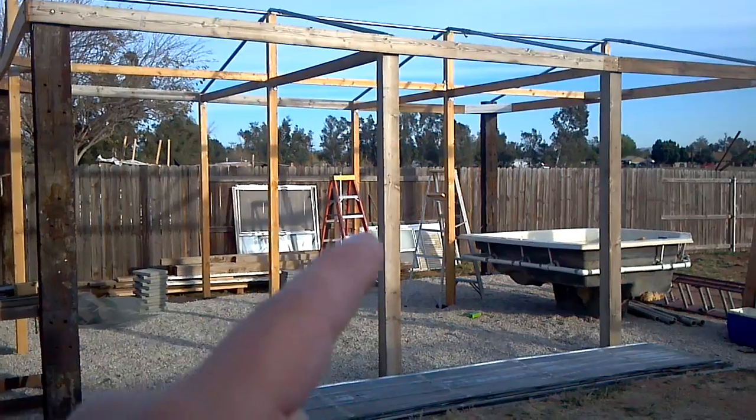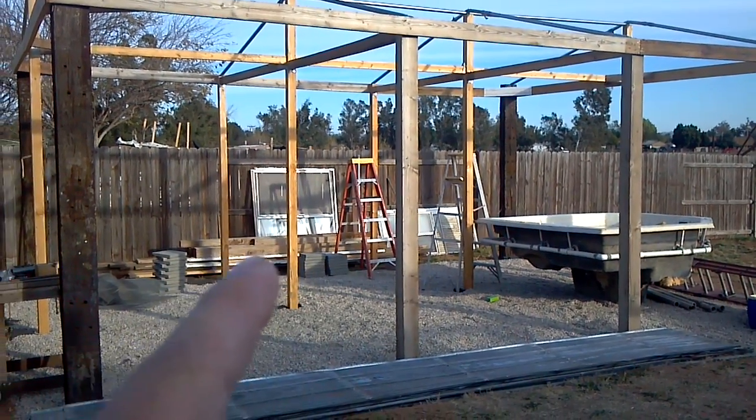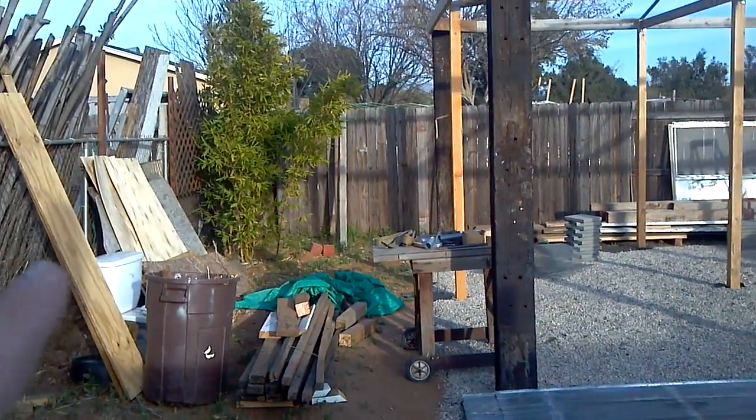Somebody gave me the windows. You see the windows stacked up over there along the side. You see the wood over here. You see another pile of wood right here, and you see some plywood here and there.